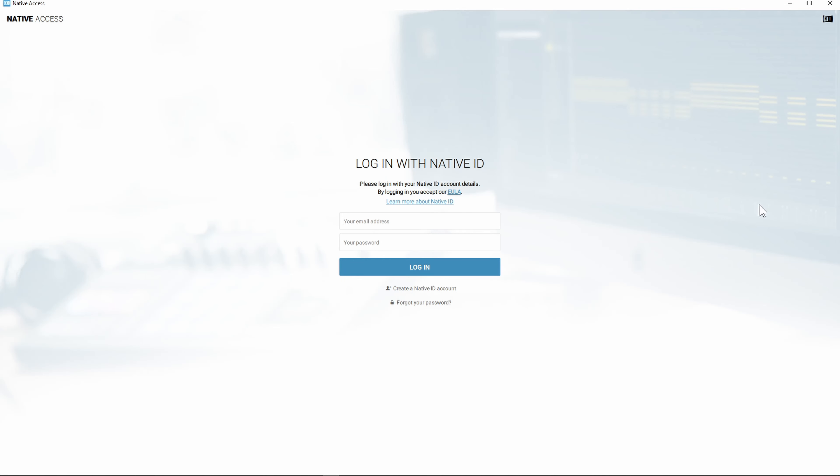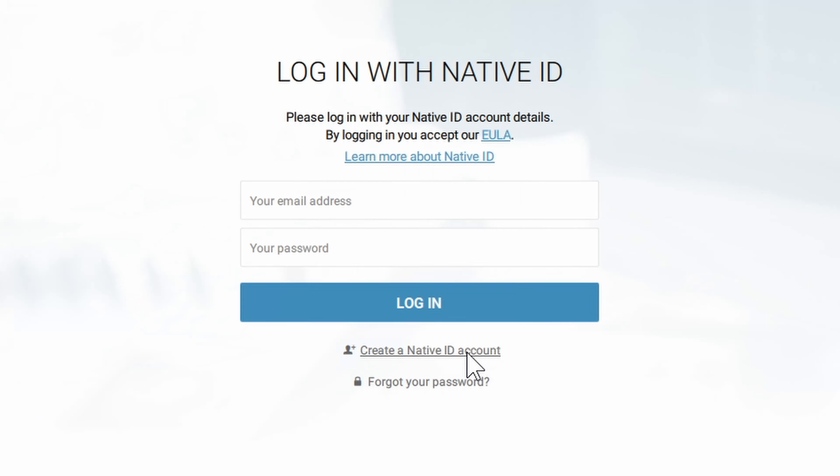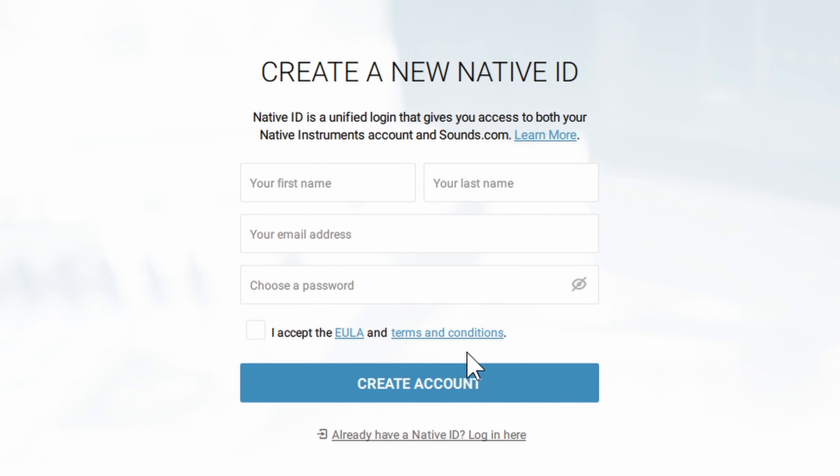Once you open up Native Access it's going to ask you to log in using your Native ID. If you do not have a Native ID you can register for one — right here it says create Native ID account. If you do have one just go ahead and log in, but if not click create new Native ID account and put in some information. Make sure the information is accurate because your serial number and all your software will be attached to this account, so it's important that you have access to this email address in the future.